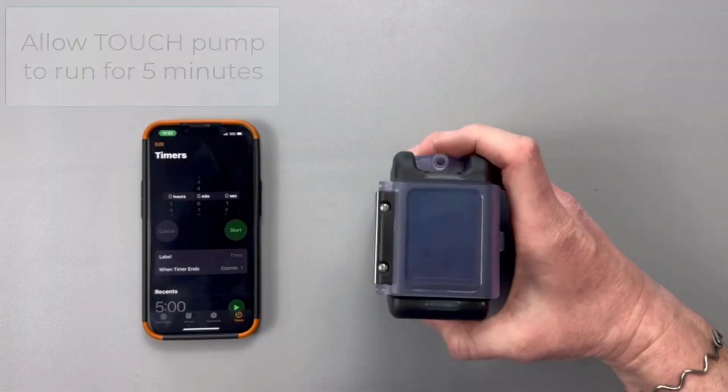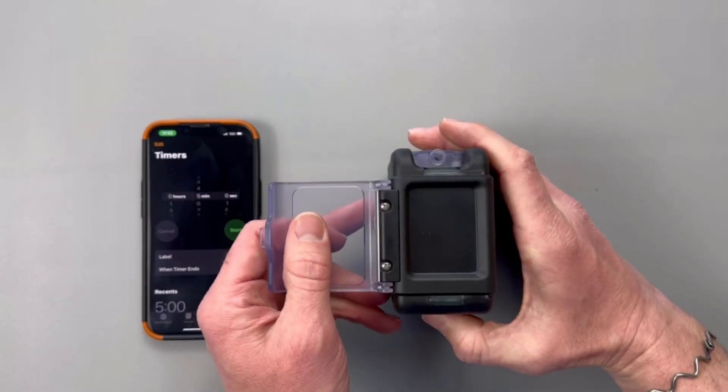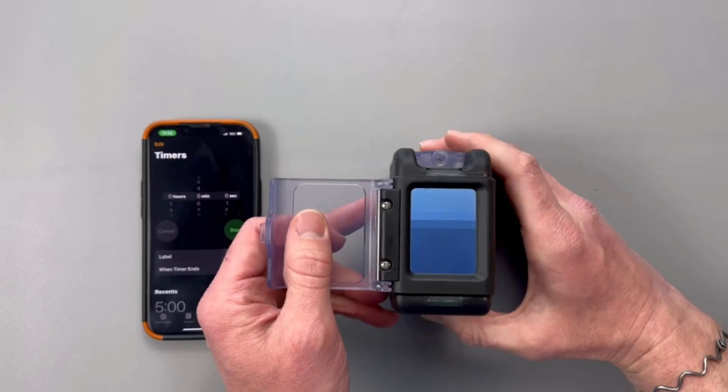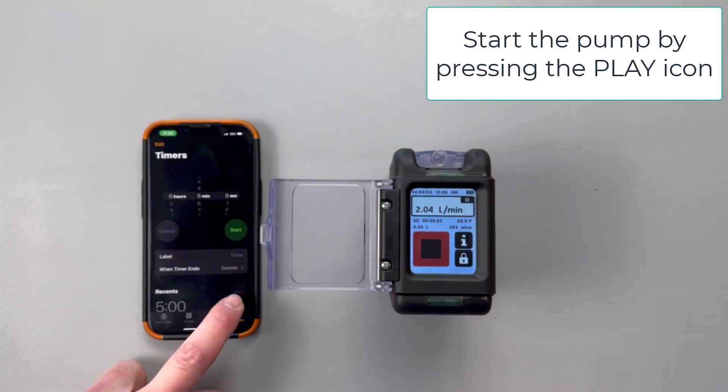Before we perform any flow rate verification we are going to want to let our pumps run for at least five minutes. To do this simply turn on the pump using the rubberized side button and touch the green start arrow icon on the screen.